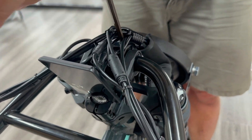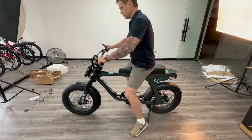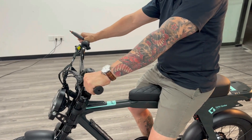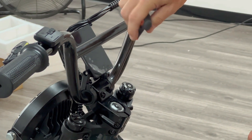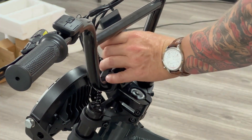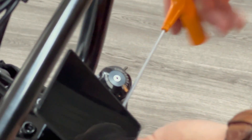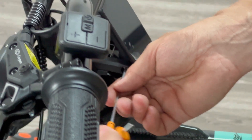Take a seat on the bike and adjust the handlebar forward or backwards to a position that feels comfortable for you. While still sitting on the bike, tighten the bolts the rest of the way to ensure it stays in place. Once again while seated, adjust the display to the desirable position and then retighten the bolts on the side.